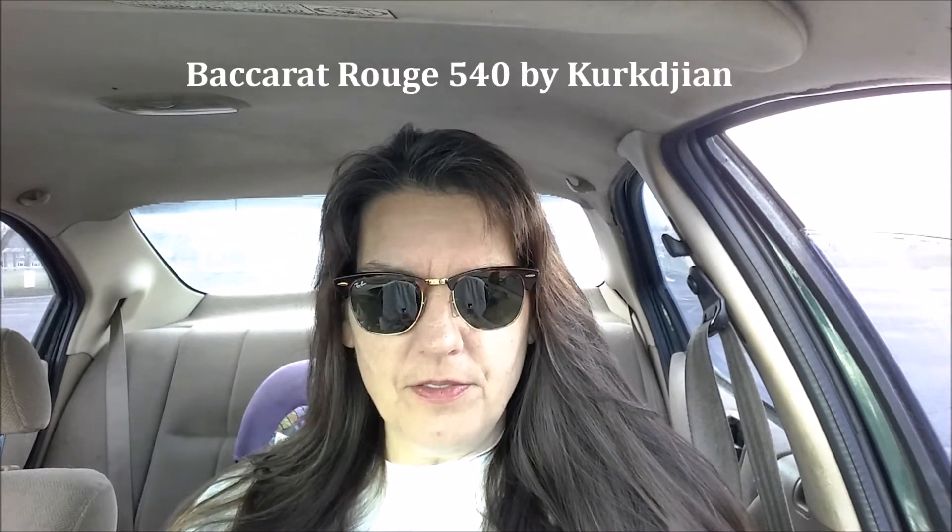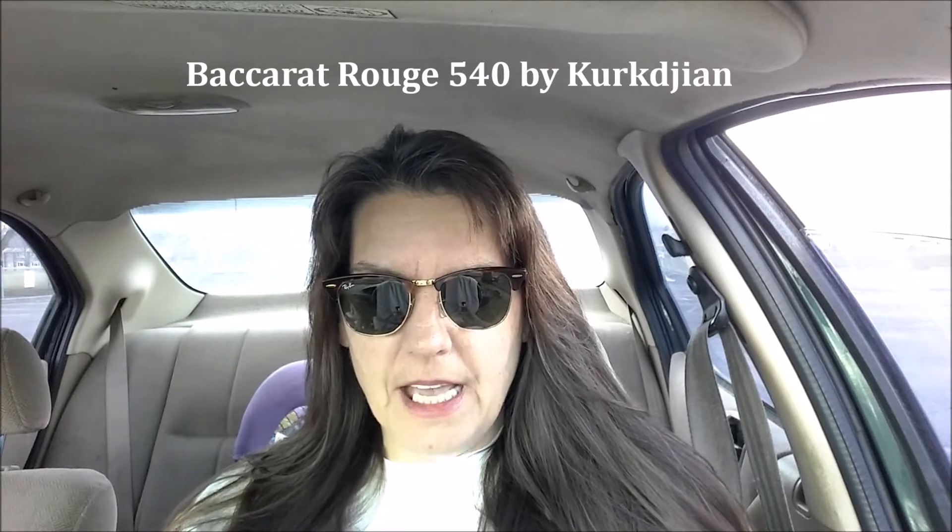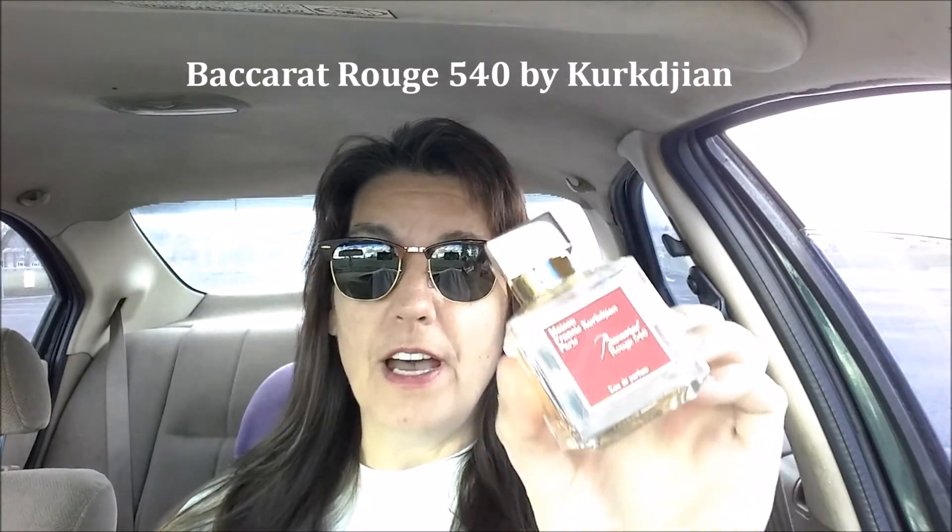Hey everybody, this is Megan Moody Boo and I'm back with a perfume review. I'm going to be doing multiple perfume reviews, several perfumes in one video, but today I just had time to do one so I thought I'd knock a quick one out. I am so in love with this perfume. This is by Maison Francis Kurkdjian and this is Baccarat Rouge 540.